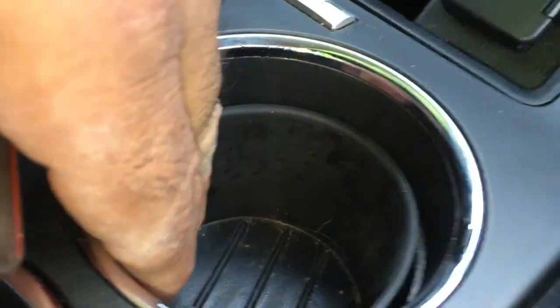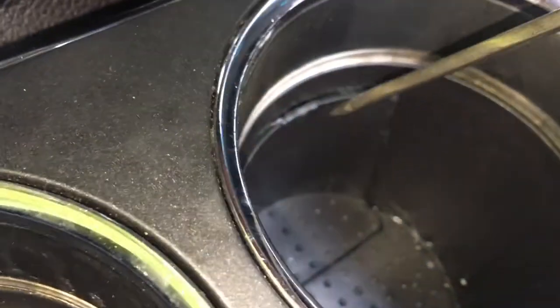We've got a 2017 Ford Flex. Take the rubber cover out — the coffee cup cover in here, there's a cover — just pop it out like this. When you pop it out, you're going to see in this back corner there's going to be that little white tab.